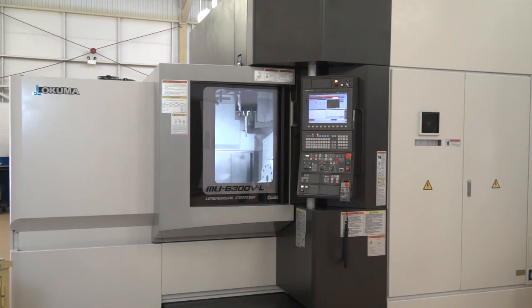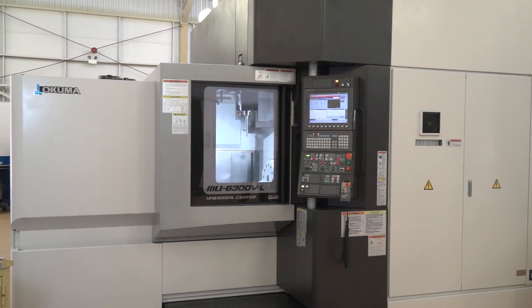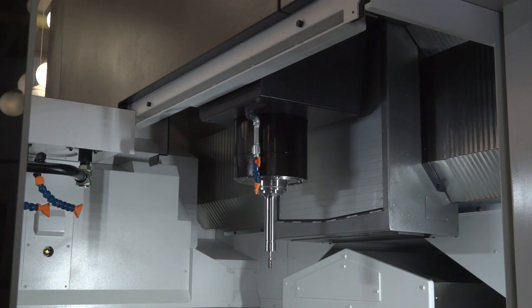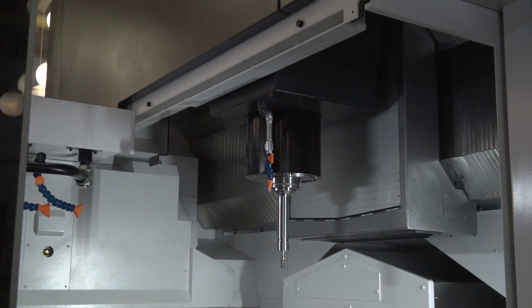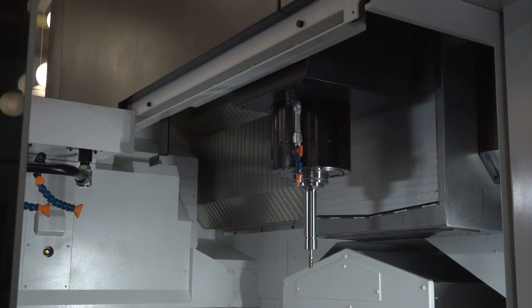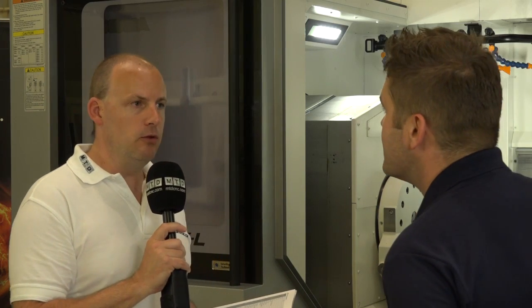That's impressive. What I do like about this as well is the build — it is quite different. You've got a bridge-type construction. What does that offer when you're machining? It's high rigidity. People look at a bridge-type machine, that bridge is sat there solid — it is the rigidity of this machine. It's a very rigid machine.